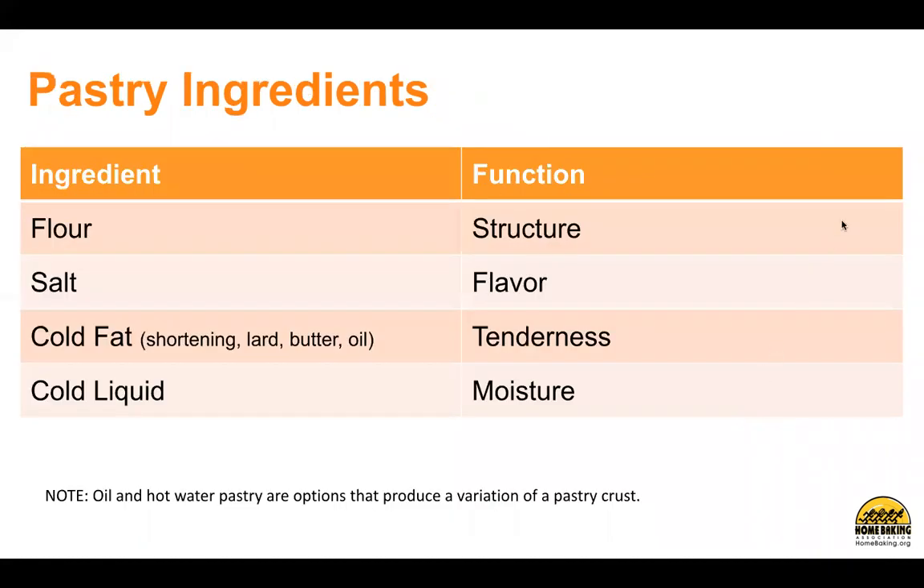Pastry ingredients and their function. Flour provides structure. Salt gives flavor. Cold fat — shortening, lard, butter, or oil — provides tenderness. And cold liquid gives moisture. Note: oil and hot water pastry are options that produce a variation of a pastry crust.